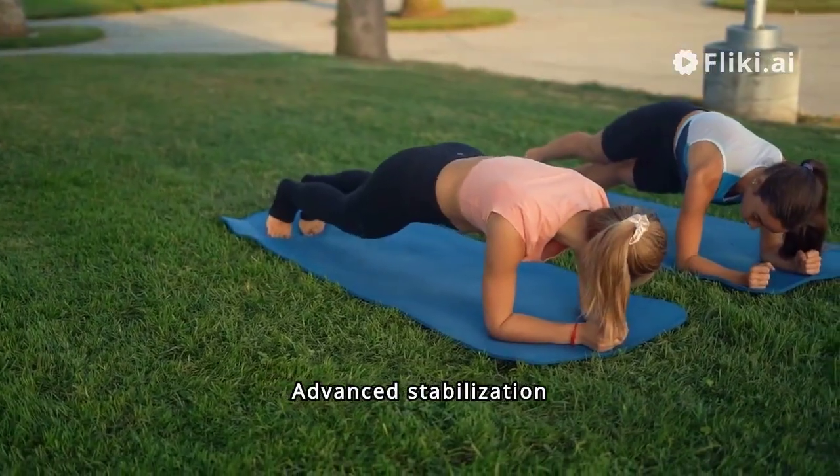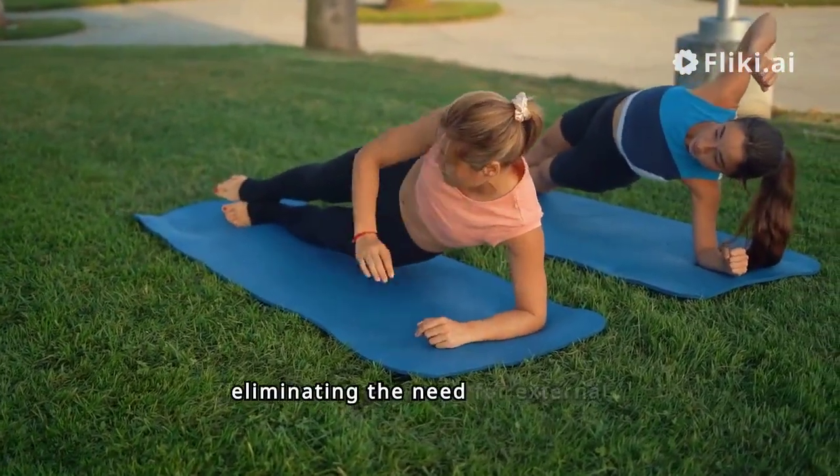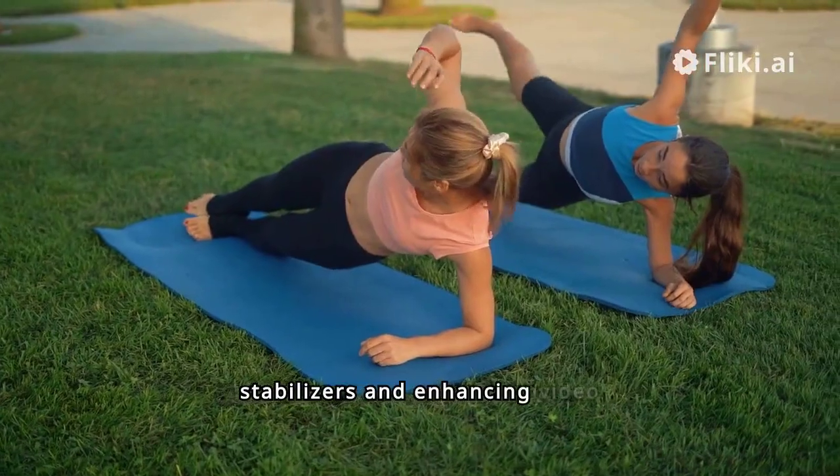Advanced stabilization technology ensures smooth, steady shots during any activity, eliminating the need for external stabilizers and enhancing video professionalism.